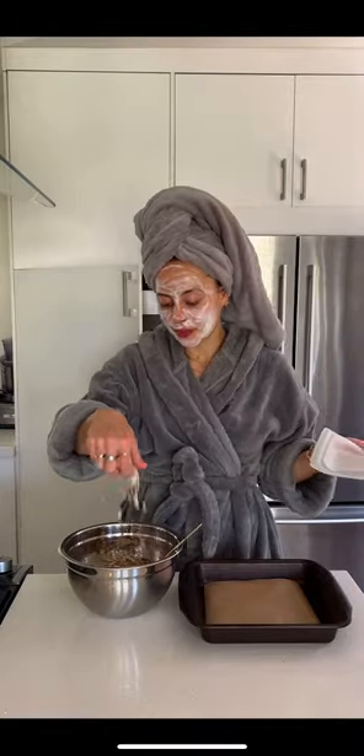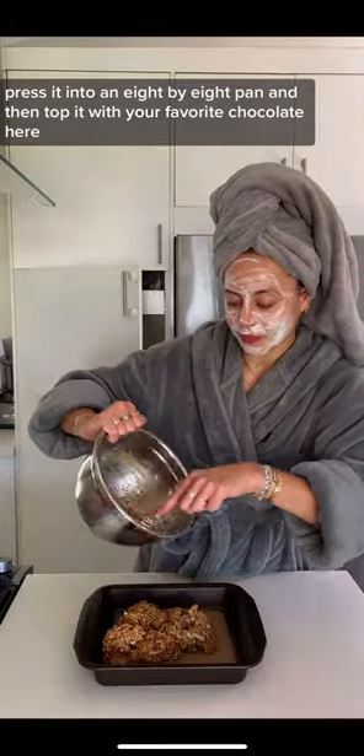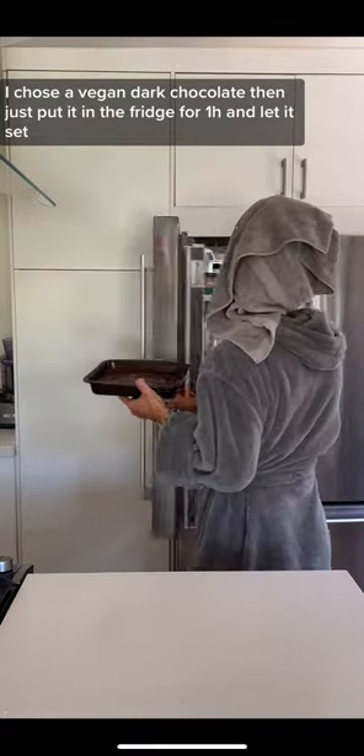That's it! Give it a mix, press it into an 8x8 pan, then top it with your favorite chocolate. I chose a vegan dark chocolate. Then just put it in the fridge for one hour and let it set.